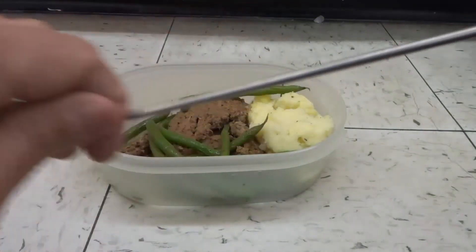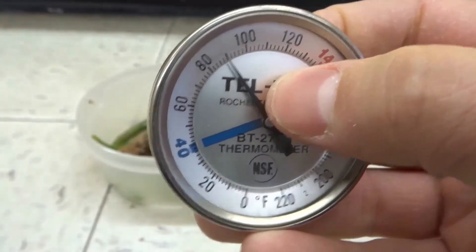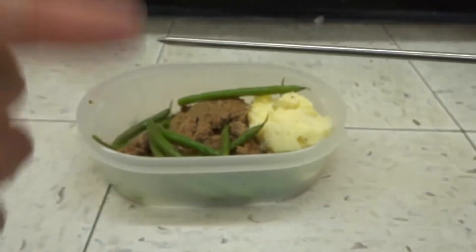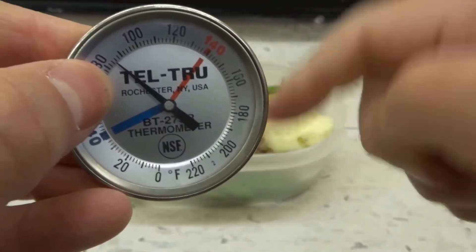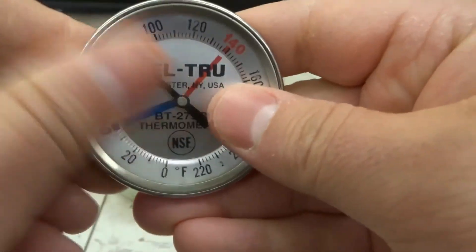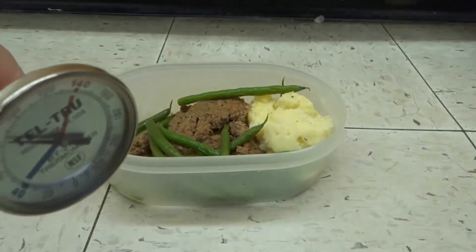That's basically it. You can see this will cool down — I'm just going to wipe it down — but as soon as you take it out of the meat it's going to drop to the ambient temperature around it as it cools down. If you like this video please give it a thumbs up, let me know what you think in the comments below, and be sure to subscribe for more great videos. Thanks for watching!